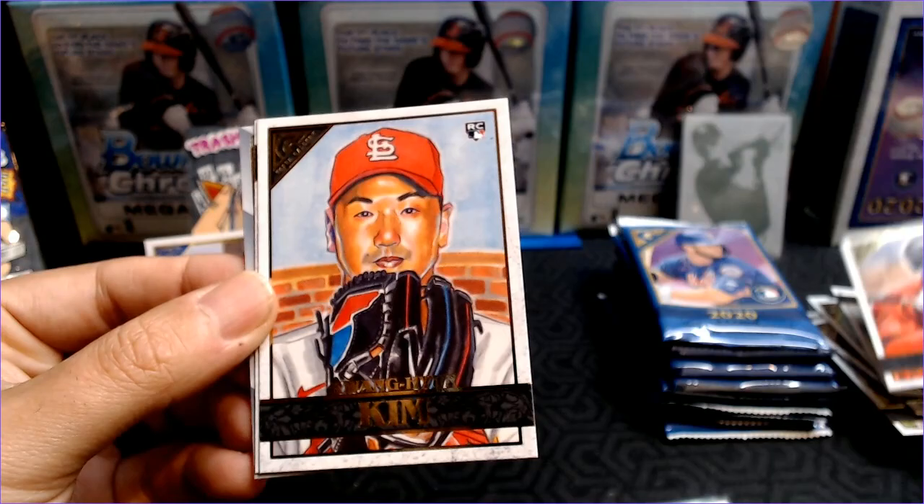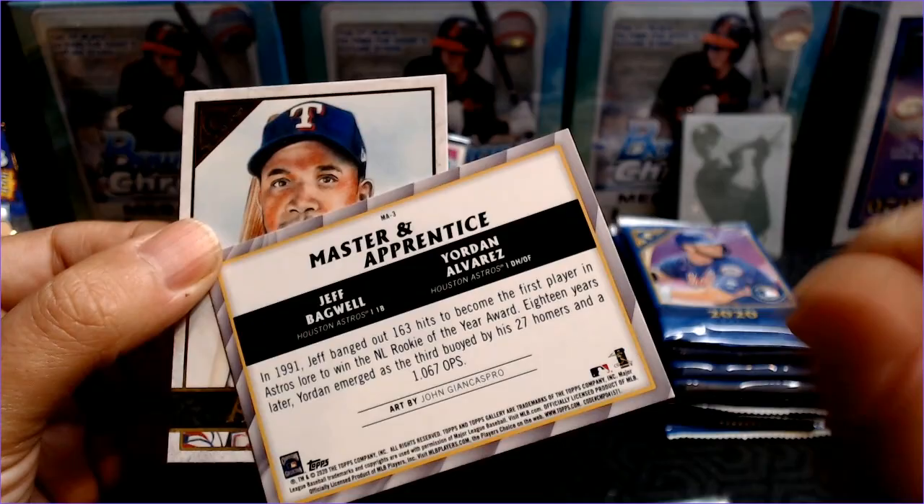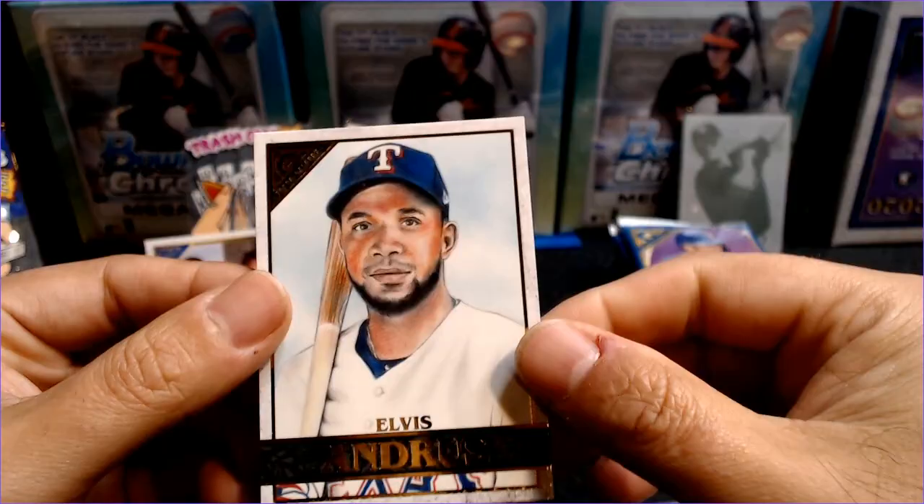Ketel Marte — I mean, they've even got the tattoos there, that's very cool. Kwon Young Kim — pulled a lot of his stuff this year it seems. Mike Trout — we always love Mike Trout. And a Master and Apprentice: Jeff Bagwell and Yordan Alvarez — very cool. Elvis Andrus.